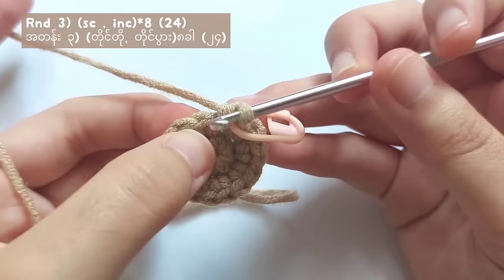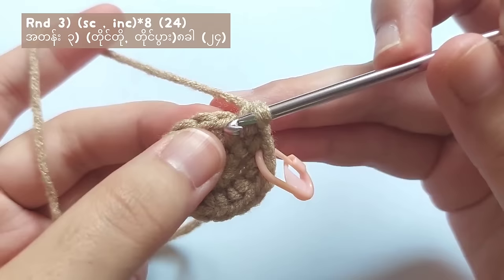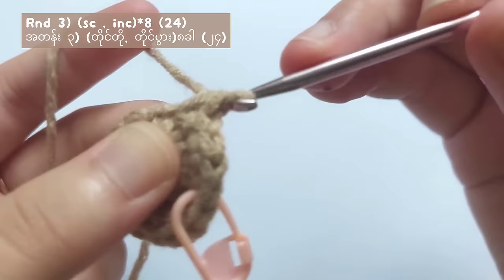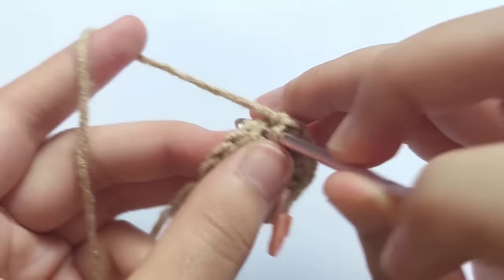So now we finished making one single crochet, so make an increase stitch in the next stitch. That means make two single crochets in the same stitch. You repeat this round three pattern — one single crochet and increase stitch — for eight times in total.